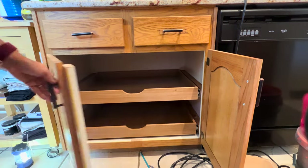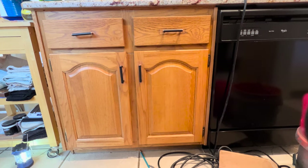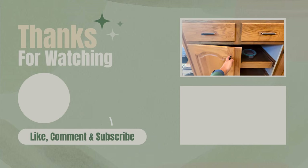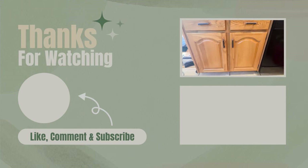If you have any questions, feel free to leave them in the comments below and I'll answer what I can. I hope you enjoyed this tutorial and come back for more. Follow Paris Ashley Home on Instagram, YouTube, TikTok, Facebook, and Pinterest. Have a great day!